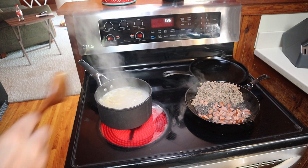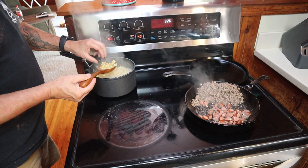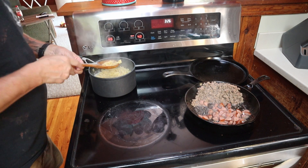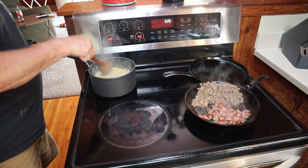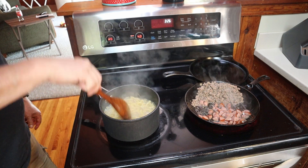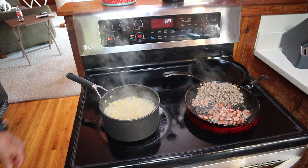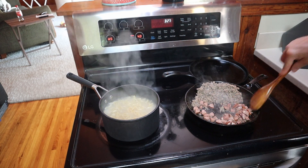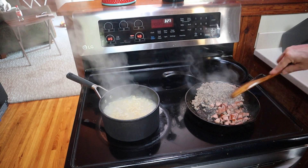Echo, stop. Alright, these noodles are done. I'll taste one — ouch, they're hot. About a minute soaking and I'm gonna turn the burner off but let it go for about a minute. Meat is done. I'm gonna transfer this to a plate and let's go ahead and start this meat sauce.